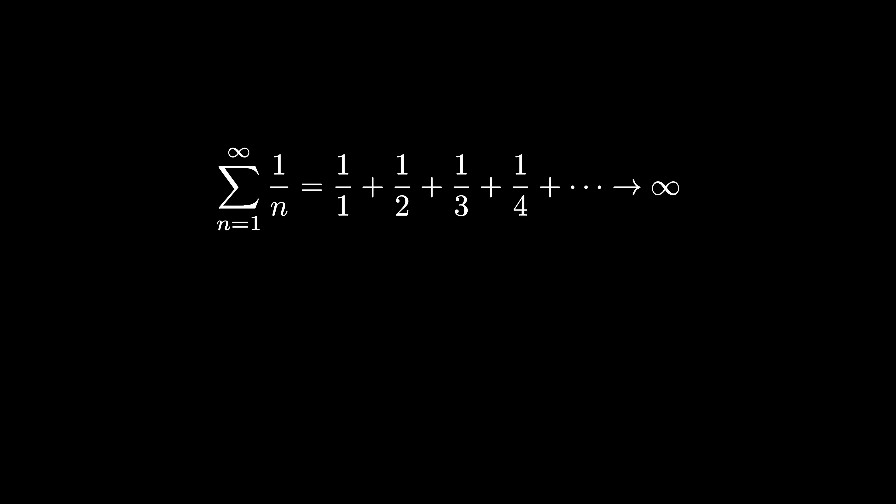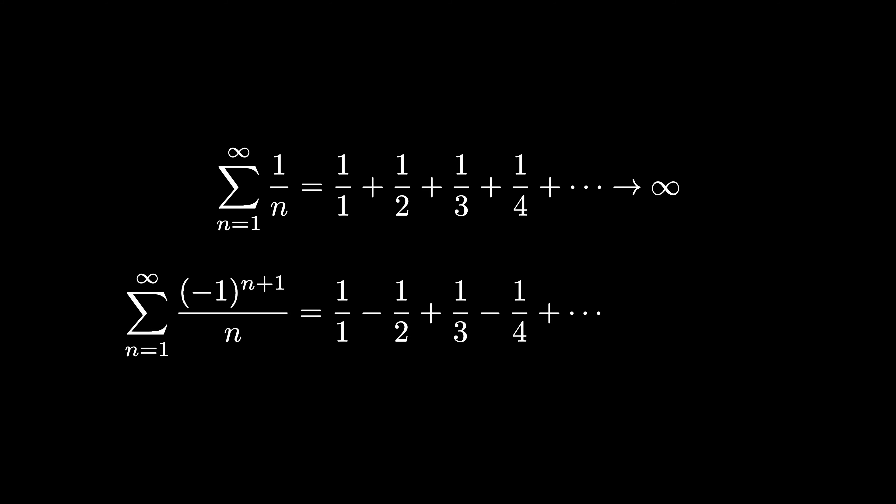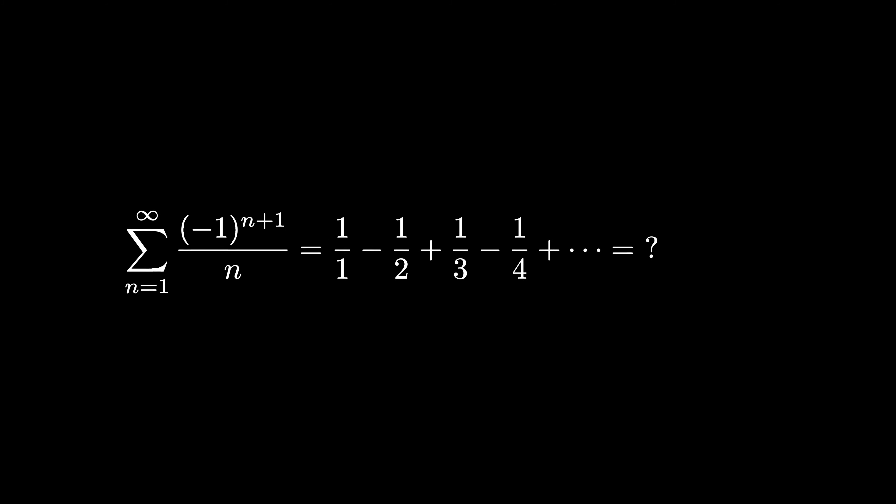Did you know that if you instead alternate the sum — that is, add the first term, subtract the second term, and so forth — you get the alternating harmonic series, given as the sum where n ranges from 1 to infinity of (−1)^(n+1) divided by n? This series actually does converge, and we can find the sum geometrically.